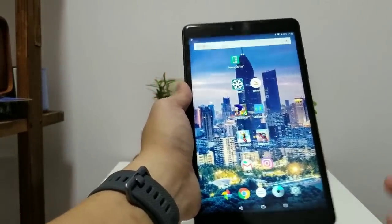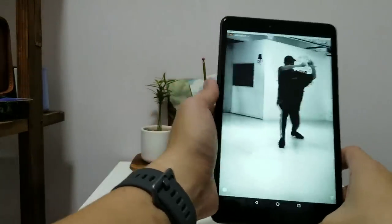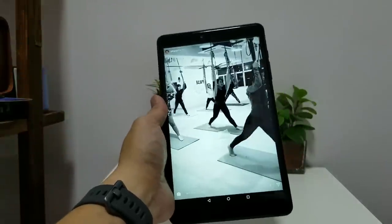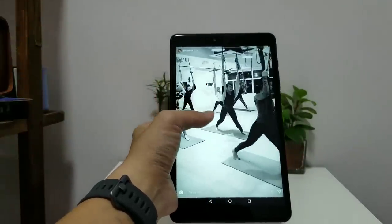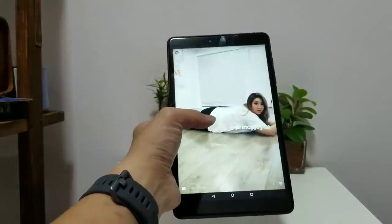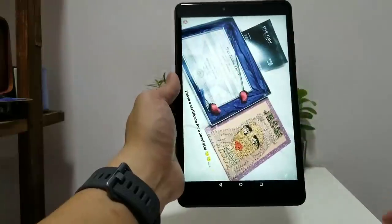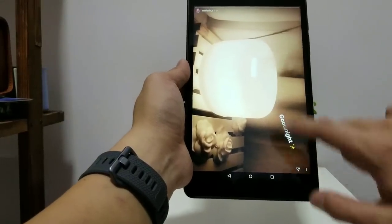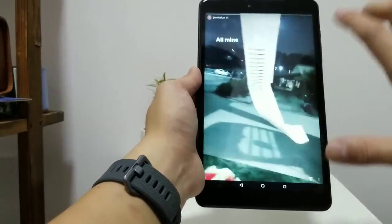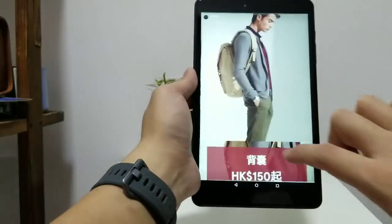As an Android 7.0 tablet, you can run Instagram on it. On a display that's this beautiful and this large, everything looks great — especially in Instagram Stories, which fills up the whole screen for an immersive experience. Unfortunately, you cannot hide the bottom navigation bar, so it's not as immersive as it could be, but still very good.